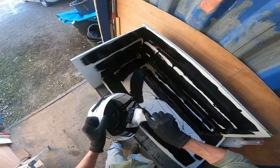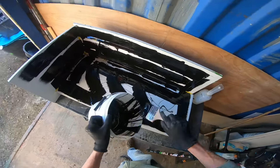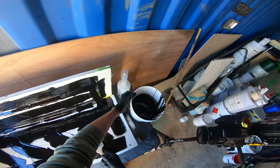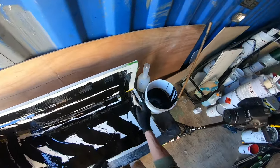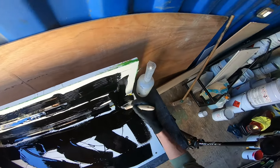So that is all the gel coat we're going to need on this job, dumped out. Like I say, it's not going to go off on you at 100 miles an hour - it is going to go off, but not so fast that you have to panic with it.